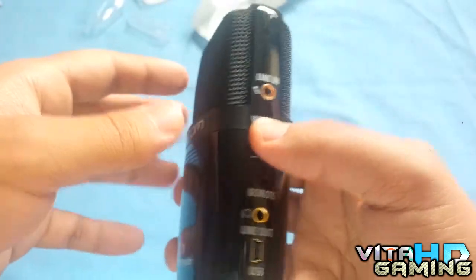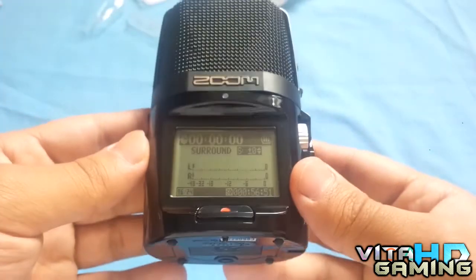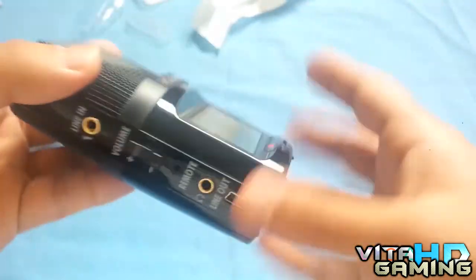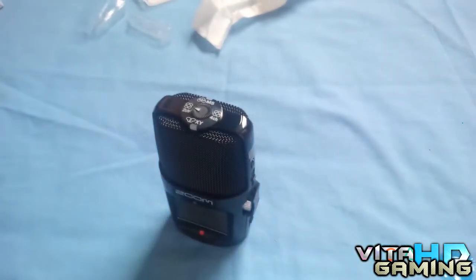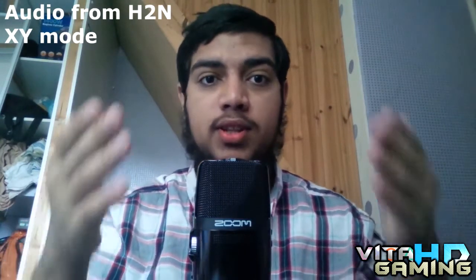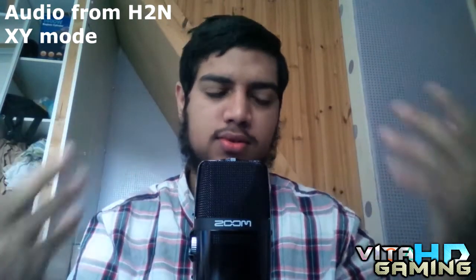I'm going to move on and show you some recordings, that's the main reason I'm here. I've got it set up now. The video quality is a bit poor because I'm in a dark room. I'm going to start recording and sync it up. I'm recording in XY mode sitting right in front of it, so it's going to record from the front mic. I've got the gain on nine.